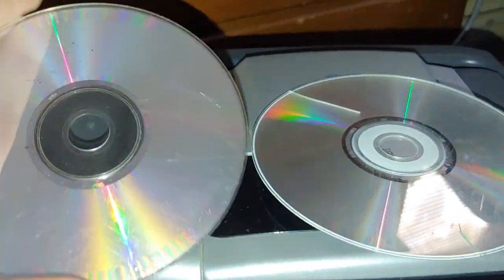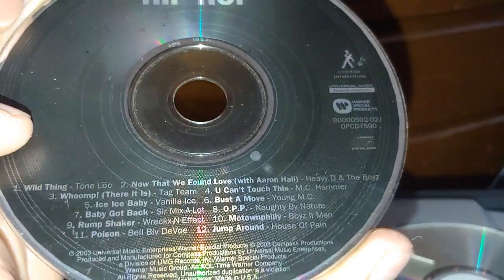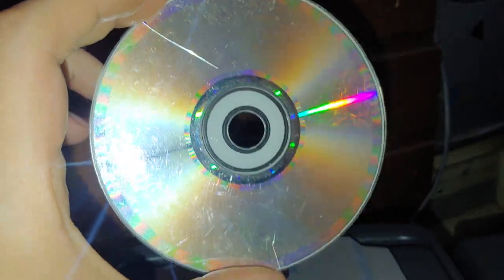These CDs have seen better days. This one is completely like a goner. And this is a hip-hop CD that I found long ago. For curiosity, I'm going to see how well it plays in some CD players. This one also has seen better days — look at that nice crack. These have been used and quite abused.